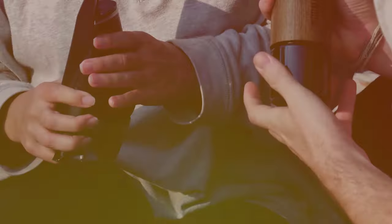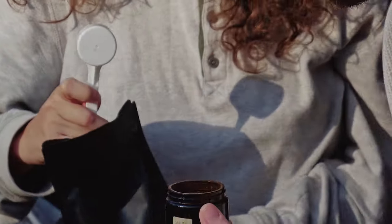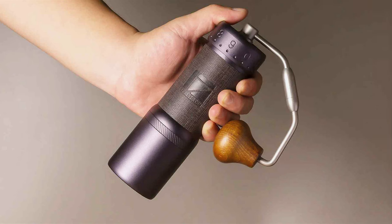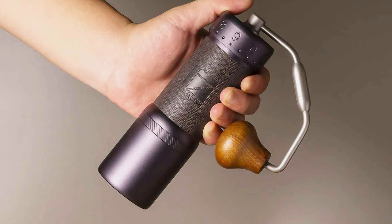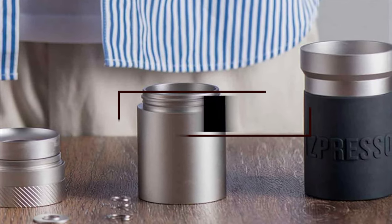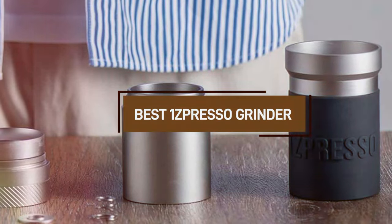Welcome to our channel, where we dive deep into the world of coffee, exploring gadgets and gear that promise to transform your brewing experience. Today, we're discussing a crucial aspect of coffee making that often gets overlooked: the grind. It's not just about grinding harder, it's about grinding smarter. And who better to help us in this quest than OneSpresso with their exceptional range of grinders? Let's embark on this journey to discover how these seven OneSpresso grinders can enhance your daily brew.